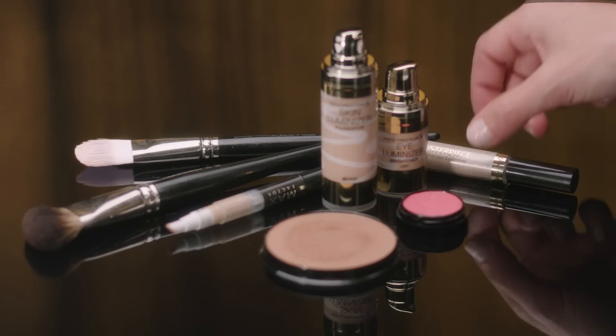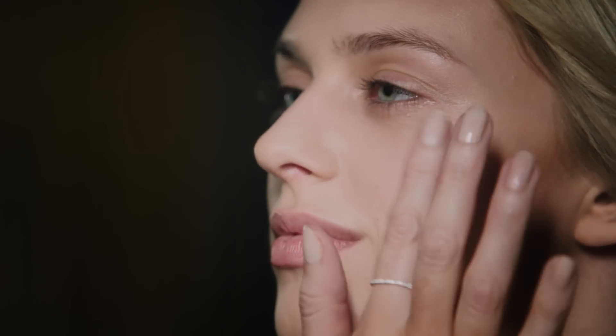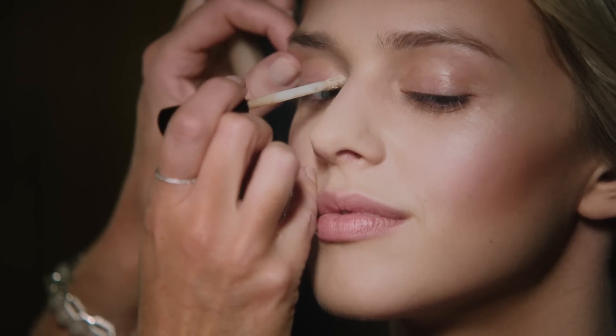Now the perfect complement for our beautiful sculpted cheekbones is a little highlighter, so I'm using Masterpiece Colour Precision in Cool Beige. I like to apply just along the top of the cheekbones and down the bridge of the nose, and just apply a little pop to the inner corner of the eye.